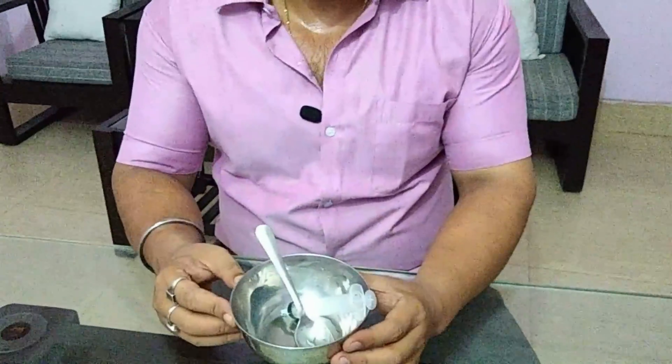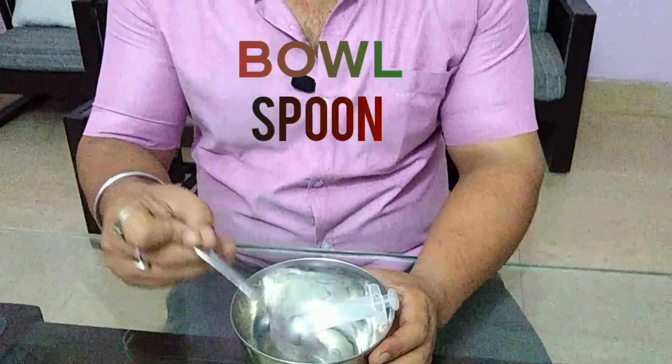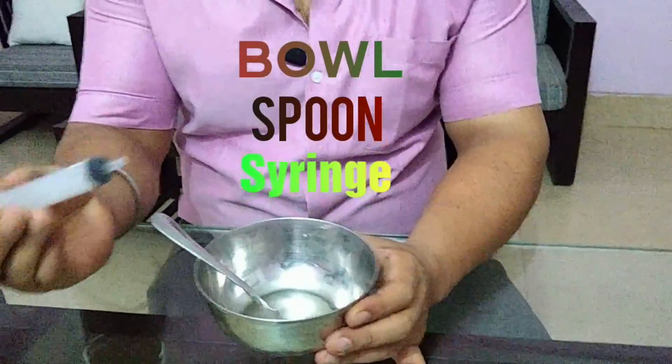What is the best way to make the formula feed? I will show you a simple way. First of all, what do you need? A bowl, a spoon, and a syringe — a new syringe.